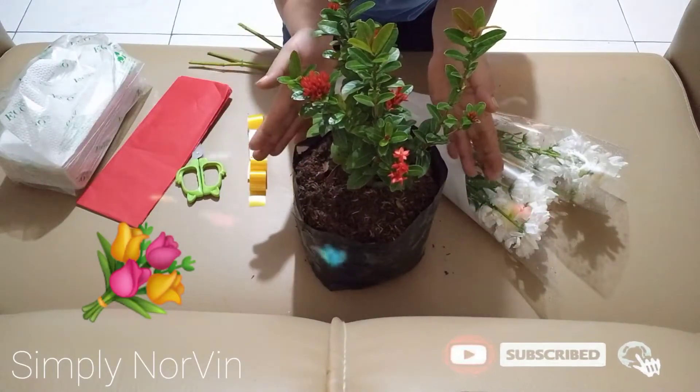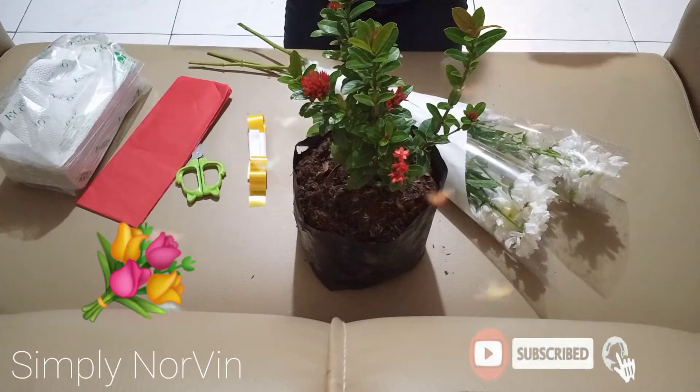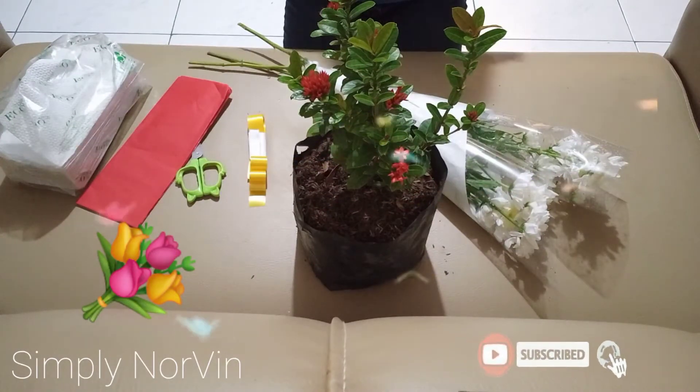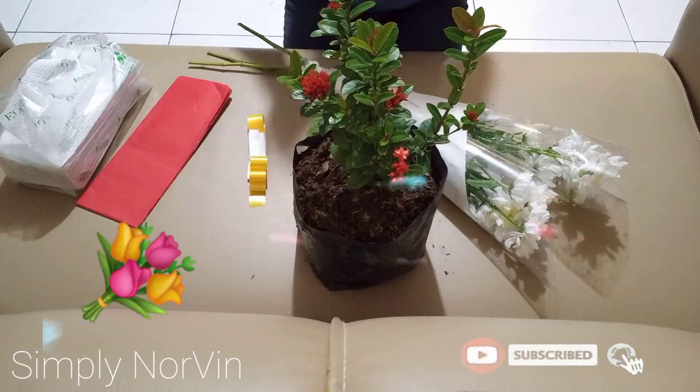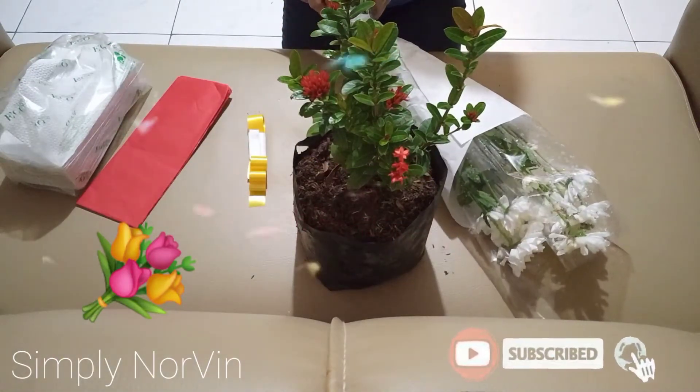These sunpan flowers can actually be planted, so the person we're gifting them to won't have to feel bad about it. Let's do this!